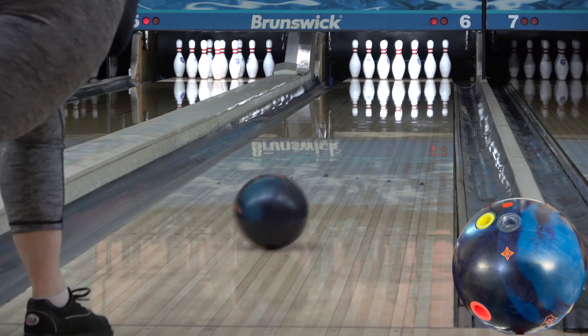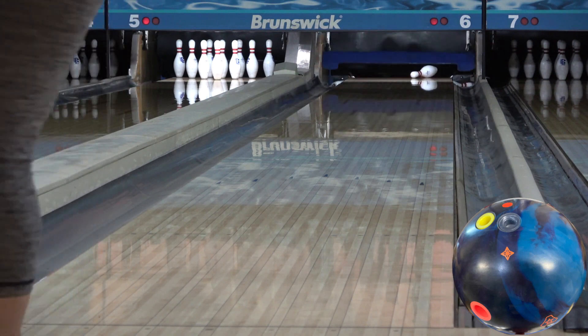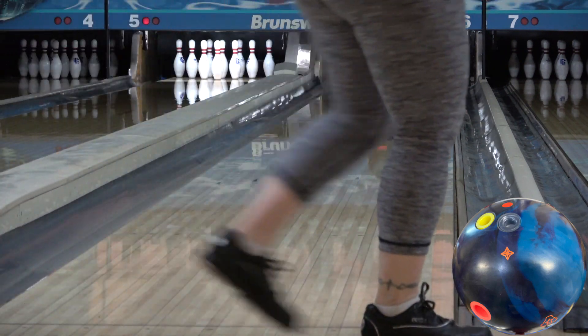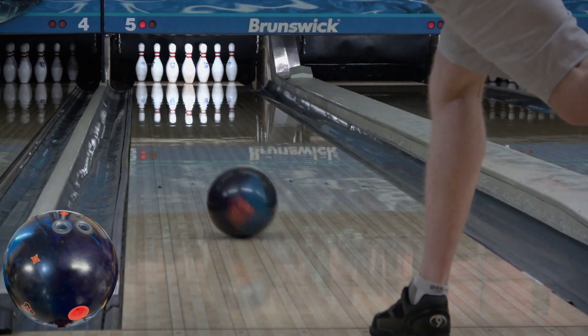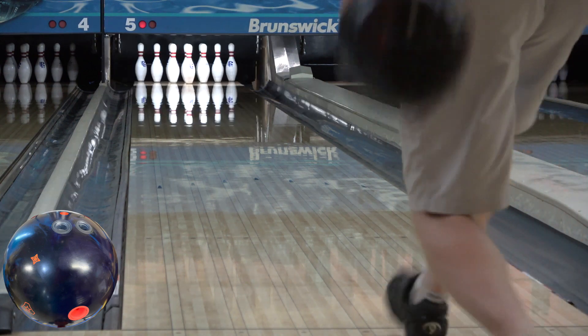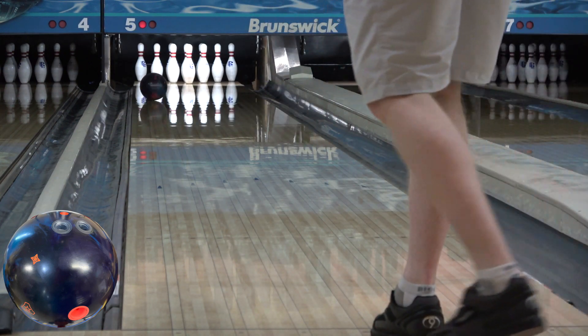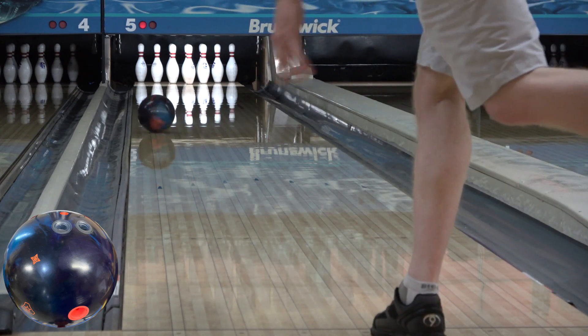The RG and diff are exactly the same as the Idles and there's somewhat of a shape difference, but especially when comparing it to the Idol Pro, which shares the same base cover formula, you can see extra traction and aggression down lane out of the Rubicon. It's very reminiscent of balls like the Codex and Alpha Crux, which were higher traction balls with a firm and predictable motion down lane, but still with a focus on control.